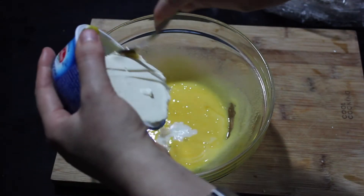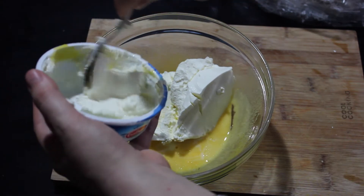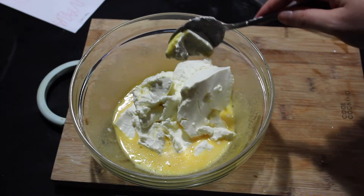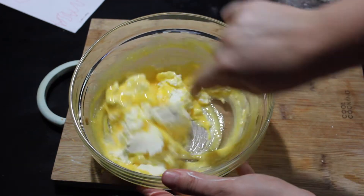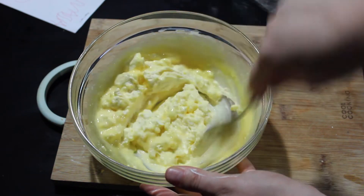I'm gonna mix in the mascarpone cheese — be careful of the water, it shouldn't get in there. By the way, this is the same way that you make tiramisu, and I'll link a video below that I made a while ago where I made tiramisu. It's the same procedure. So now I'm gonna mix all this and then mix well with the egg whites as well, and that's our cream.